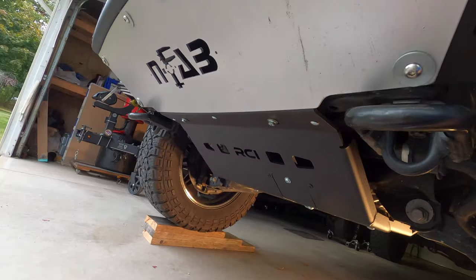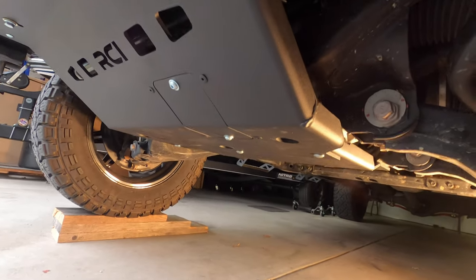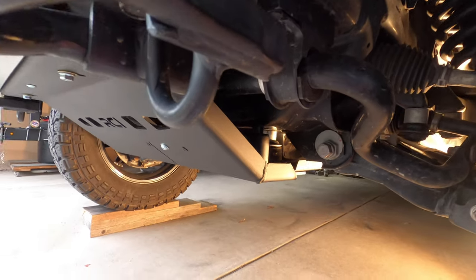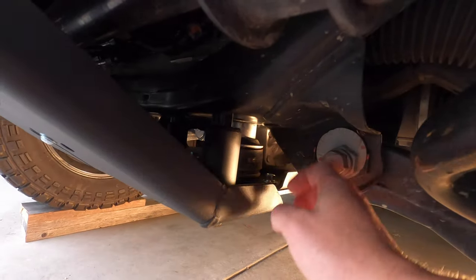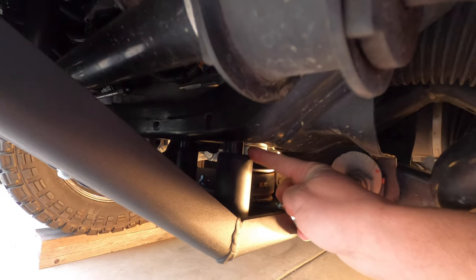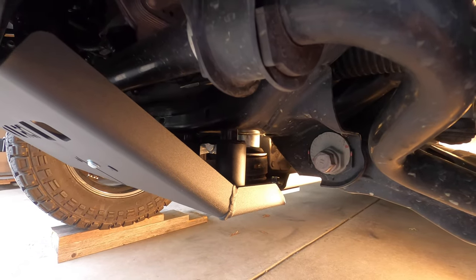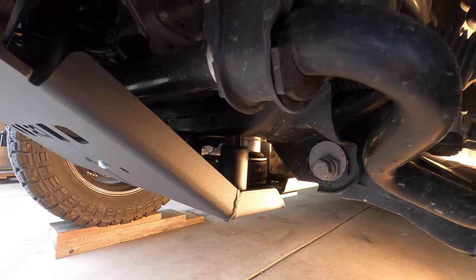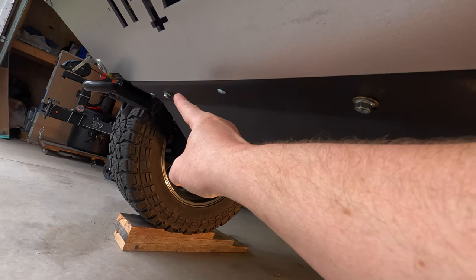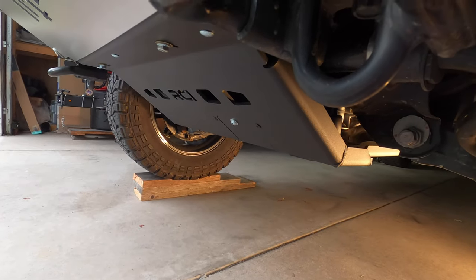Alright guys, we got it all finished up, everything's buttoned up and the NFAB skid plate is back on. Love it — this skid plate is definitely a huge upgrade. Gorgeous finish on it and just so much more heavy duty than the stock. Just to show you those spacers in case you're unfamiliar — you can see them right here in between the skid plate and the truck. You're going to use one spacer in all five spots with the 13-millimeter bolts — only if you have your front diff dropped with a lift. That lowers the RCI down a half inch to clear your diff.